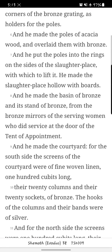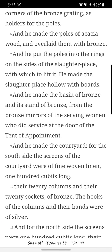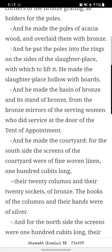And he made the poles of Akasha wood and overlaid them with bronze. And he put the poles into the rings on the sides of the slaughter place with which to lift it. He made the slaughter place hollow with boards. And he made the basin of bronze and its stand of bronze from the bronze mirrors of the serving women who did service at the door of the tent of appointment.